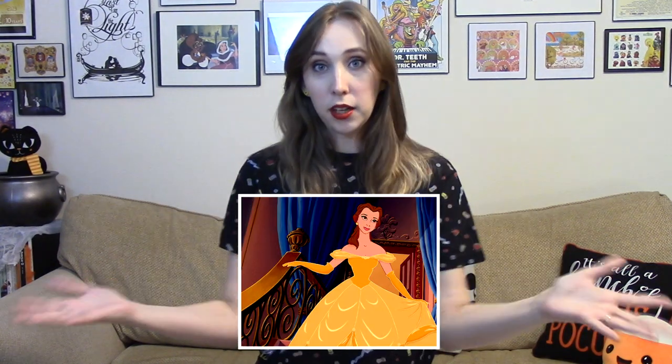Not the Belle dress. The blue village dress from the beginning of the movie. There will be lots of patterns, lots of sewing, and a long span of time in between some of these clips.